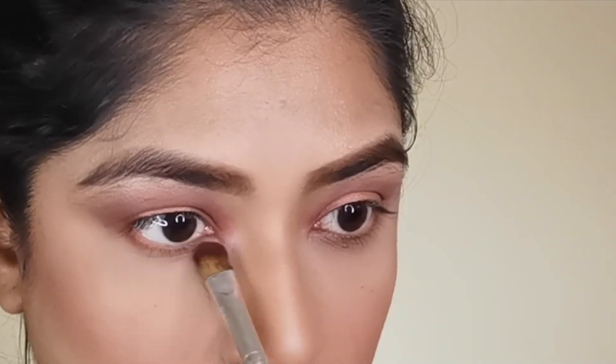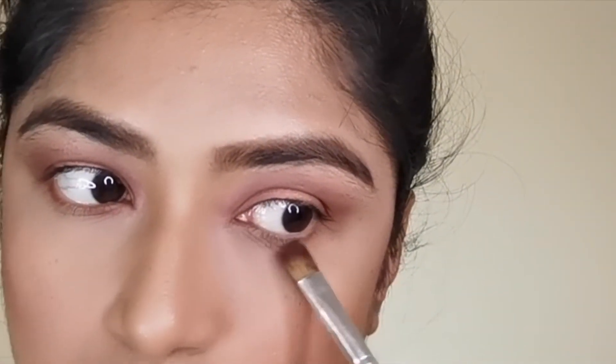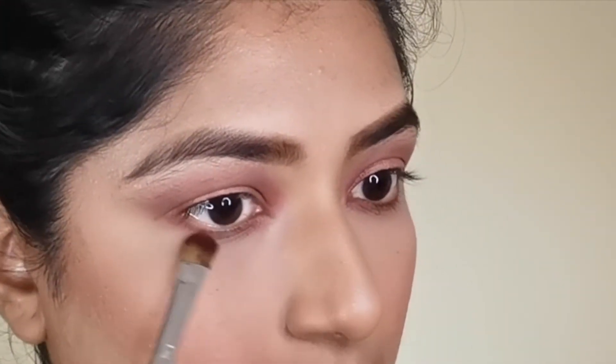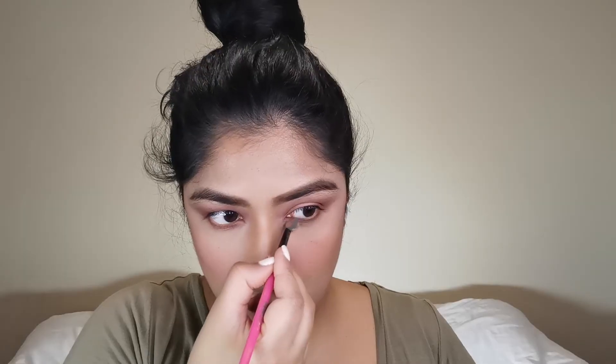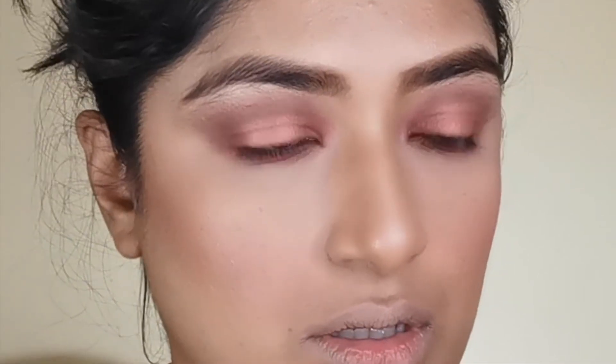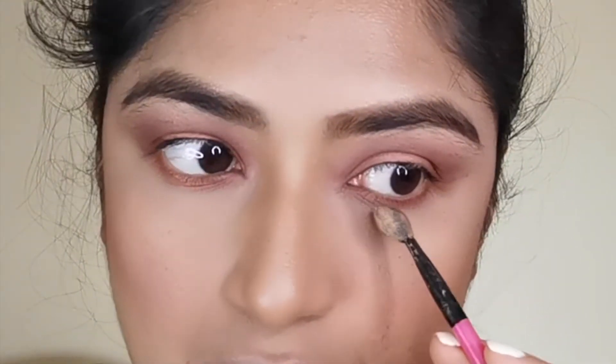Next I'm going to match what I've done on the top at the bottom, putting the darker color on the edges and joining it to the top, and the shimmery color in the middle to complete the look. Then I'm going to take my Hair Gorgeous mascara.